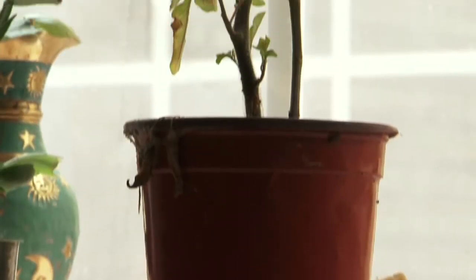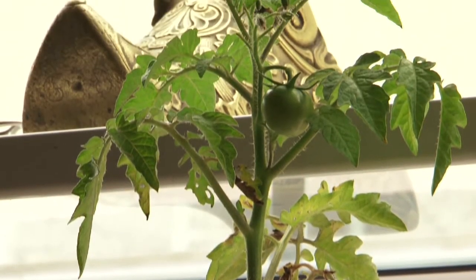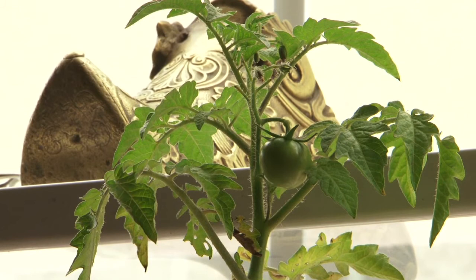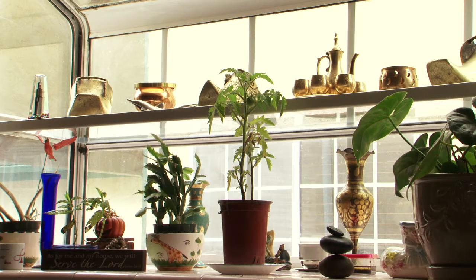If you're able to achieve that, then you can successfully keep and grow a tomato on your kitchen counter. Success in planting and being able to harvest good tasting tomatoes on a counter in a kitchen also can be enhanced through your selection of tomato varieties.